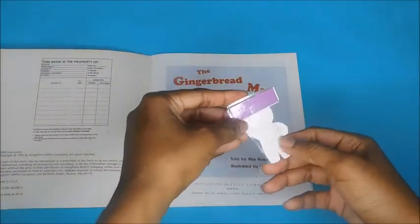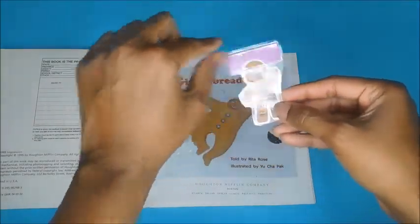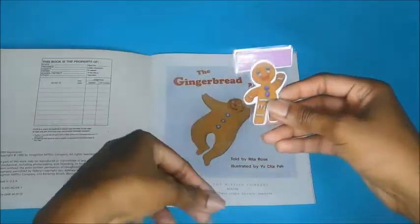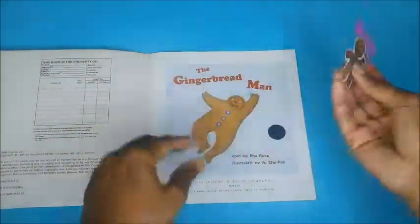I just added Velcro to the back. I found a picture of a gingerbread man, used a strip of construction paper, laminated it, and put Velcro on it so you won't misplace it.